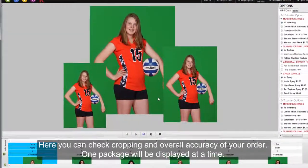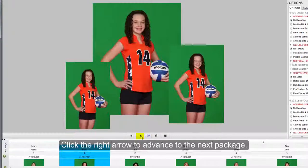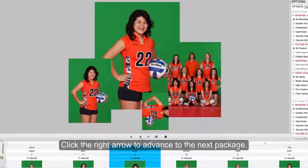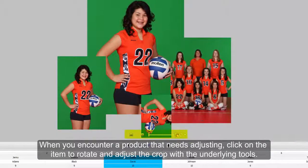This is the review page. Here you can check cropping and overall accuracy of your order. One package will be displayed at a time. Click the right arrow to advance to the next package. When you encounter a product that needs adjusting, click on the item to rotate and adjust the crop with the underlying tools.